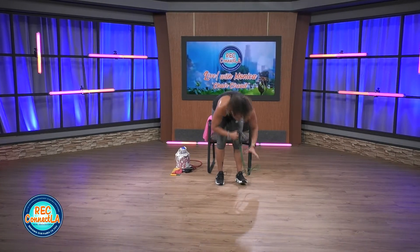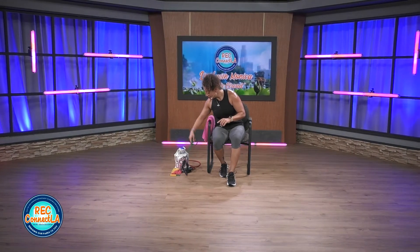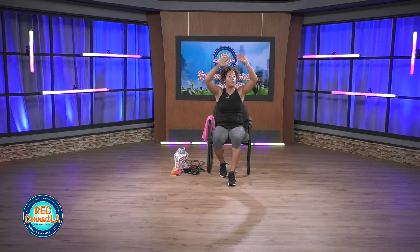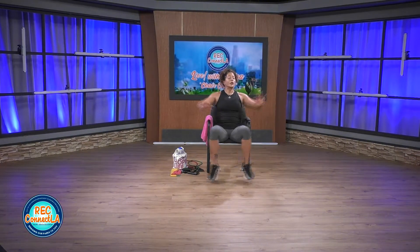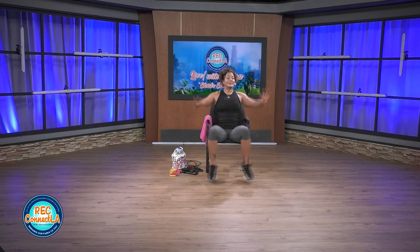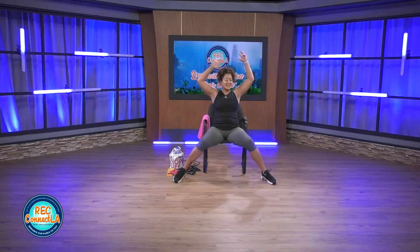We're gonna go right into our seated jacks. If you wanna stay up, tap side to side or go into that full jump, you're welcome to. Shoulders relaxed, roll back. We're gonna be switching it up — we're gonna go back to that resistance band, that loop one, place it around our feet, and go into a single leg kickback. We're looking at about 30 seconds on each side. You have about 45 seconds on the jacks as we wrap up today's workout.